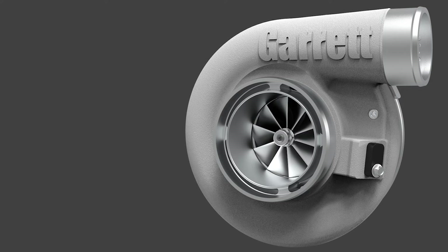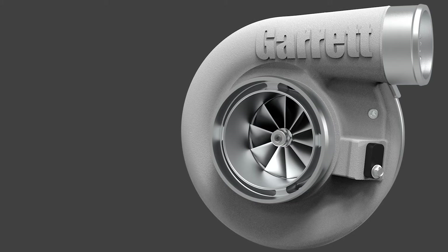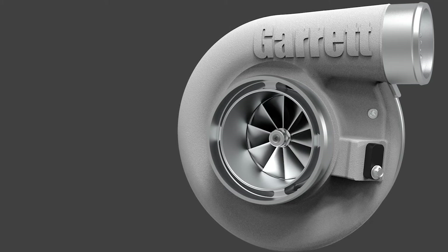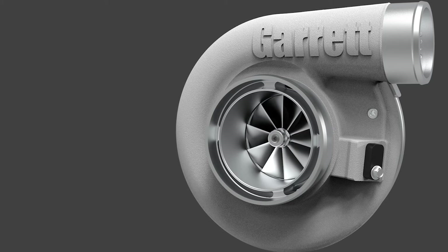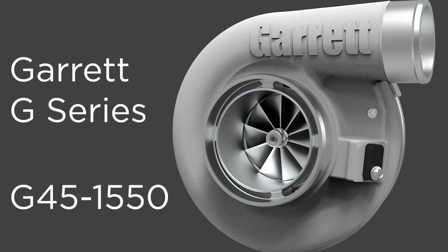It is suitable for engine displacements ranging from 2 to 6 liters, covering most of today's 4, 6, and 8-cylinder engines like the Honda K-Series, Toyota's 1 and 2 JZ engines, and GM's V8 LS platform.